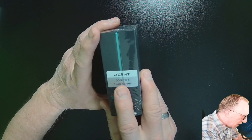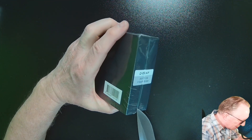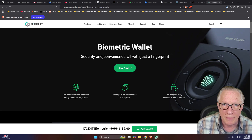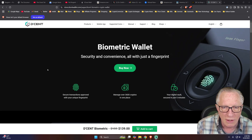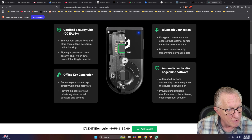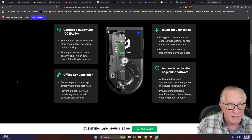When you first get your Descent Wallet, you'll note that it has tamper-proof seals on it — your outer shrink wrap and then the tamper-proof seals. In addition to the physical tampering countermeasures, the wallet itself also has cryptographic verification built in. It has an EAL 5 Plus certified chip that encrypts the private keys, stores them offline, and if any tampering is detected, the wallet will reset itself. It also has automatic verification of genuine software to prevent unauthorized modifications.